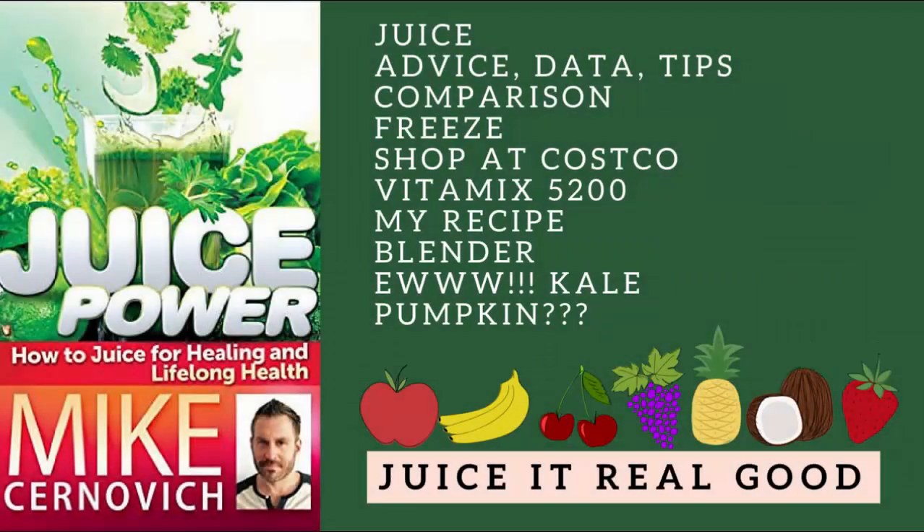Hi, this is Brian. I'm going to review Juice Power: How to Juice for Healing, Fat Loss, and Lifelong Health by Mike Cernovich.